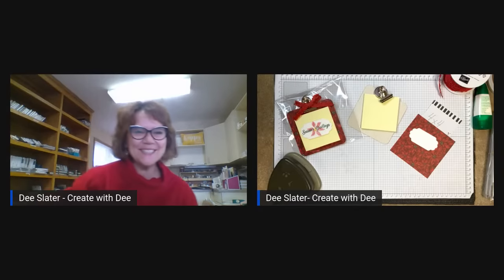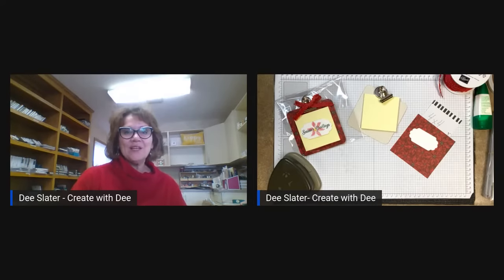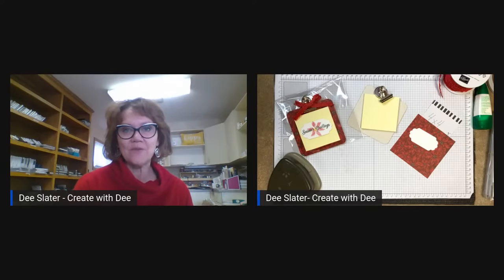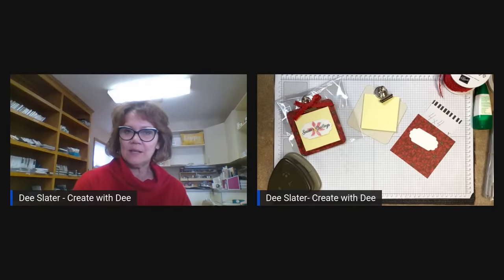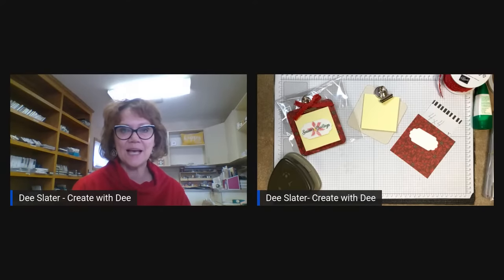Hi everybody, it's Dee Slater with Create with Dee. Welcome to my weekly live. Normally I come on Wednesday evenings at 5 — live at 5 on Wednesdays — but I was a little under the weather, so this is my rescheduled one. Some of you that tune in live, I know this is a little bit late, but I think you'll really love the projects I have planned for us today at class.